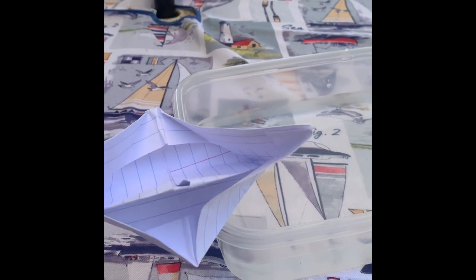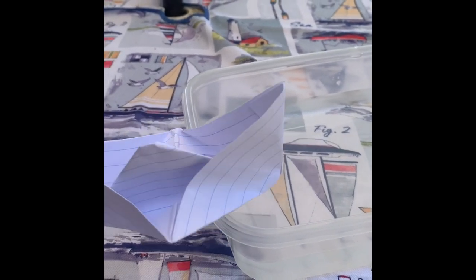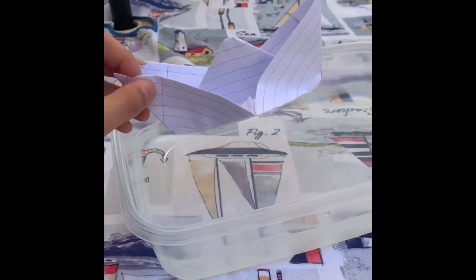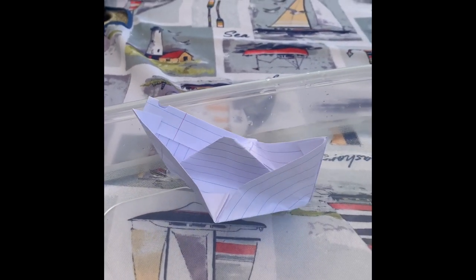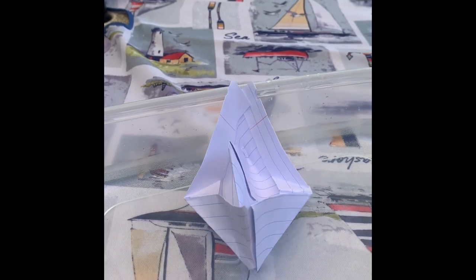So we're gonna put the pennies in this one and see how many we can put in without it sinking. As you can see, it's floating pretty good. But give it a few minutes and it might sink — we'll have to see.